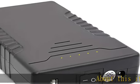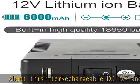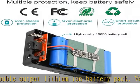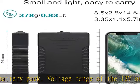Rechargeable DC 12V and 5V USB double output lithium-ion battery pack. The voltage range of the 12V output port is 12.6–9V — it is not constant. Compatible with most 12-volt devices, including any LED strip light products.